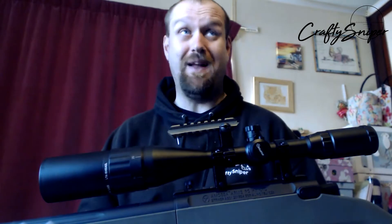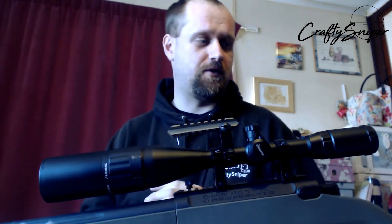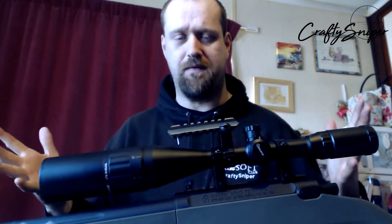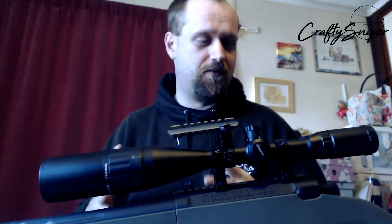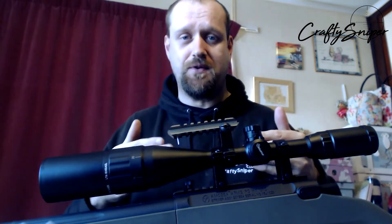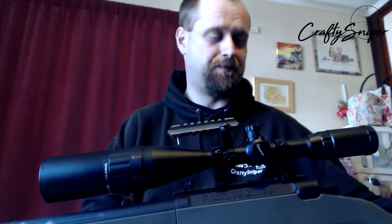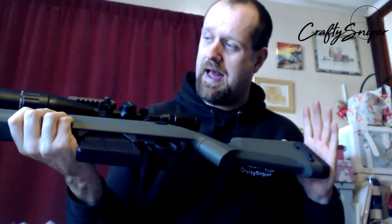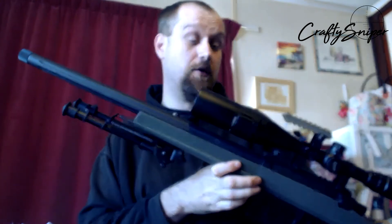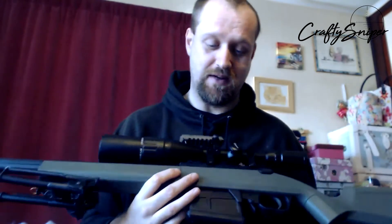Hello and welcome to another Crafty Sniper Airsoft video. I know I said I was never going to do another Crafty Sniper Airsoft review video. However, it's not really a review — it's kind of just what's going on. What you can see in front of you is a whopping ready scope. What's underneath the scope is my Ares Striker, and this video is just going to be about what I've done to this rifle over the time I've owned it.